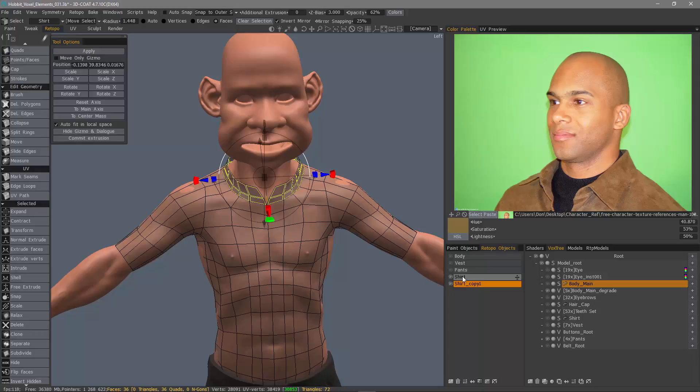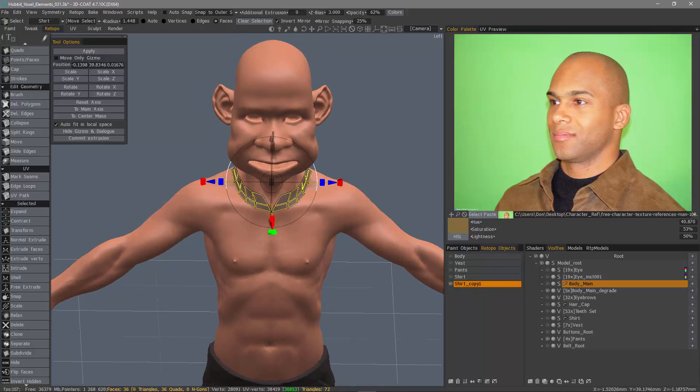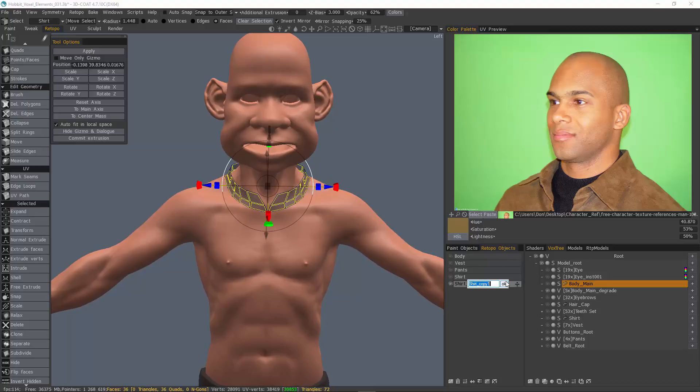If I hide this original shirt layer, you can see it is completely separated onto its own new layer now, to which I can name the collar.